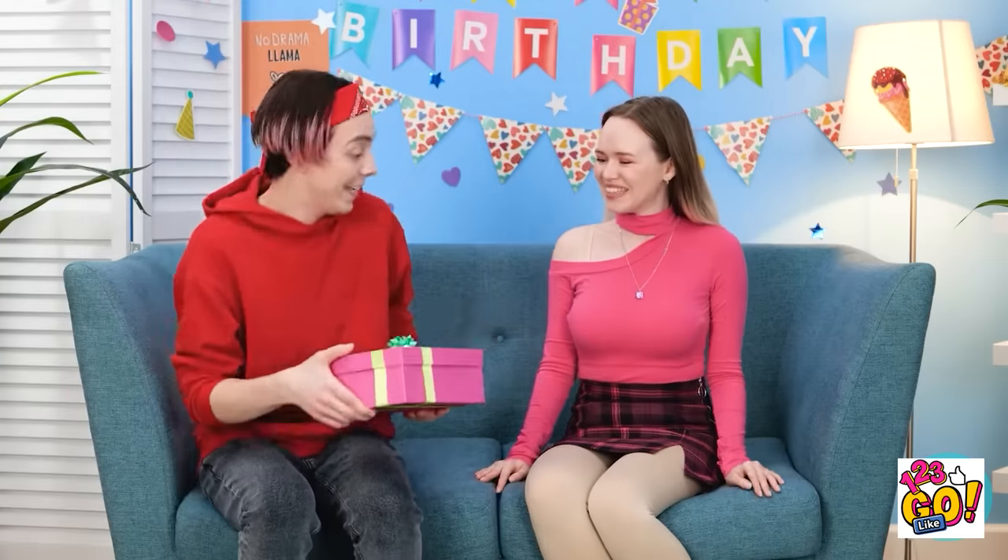There! A homemade journal! I hope Gina likes it! I'm ready for Gina's birthday! I got you something! Wow! Shredded paper! Thanks! Seriously? Look in the box! Oh, right! Thank you! You're the best! I know.